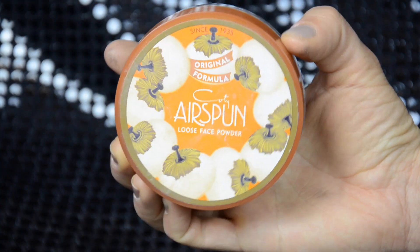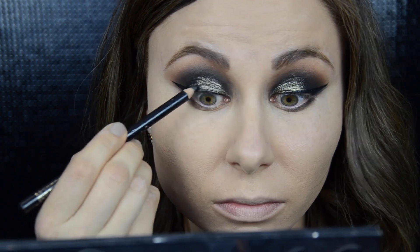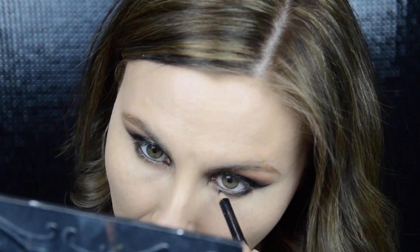Then I set everything with my Cody Air Spun Loose Translucent Powder. To finish up my eyes I use the shade Coco Bear and smoke it out on my lower lash line. Then I use shadow Corrupt and with an angle brush I define my lower lash line, and just lightly drag it down so it looks blended and not too harsh. Next I tight-line my top and bottom waterline with the black eyeliner. Then I use a tiny brush to make my bottom lash line even smokier.